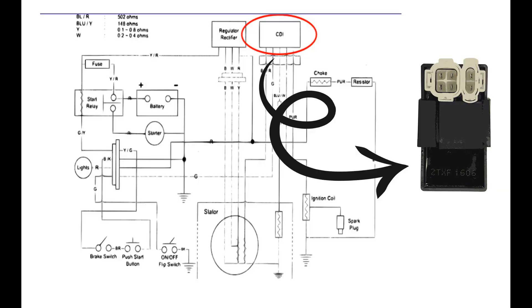So what is a CDI? CDI stands for capacitor discharge ignition. It's an electronic device that literally stores an electronic charge and then discharges it through your ignition coil in order to create powerful spark in your spark plug.